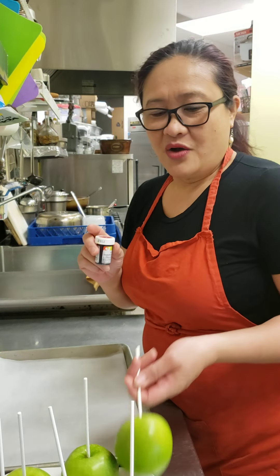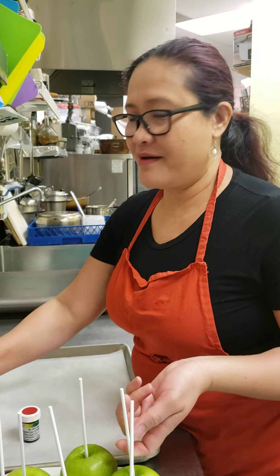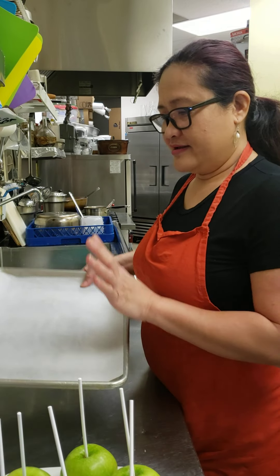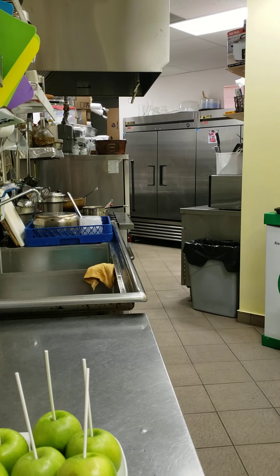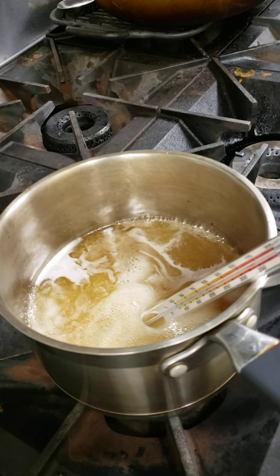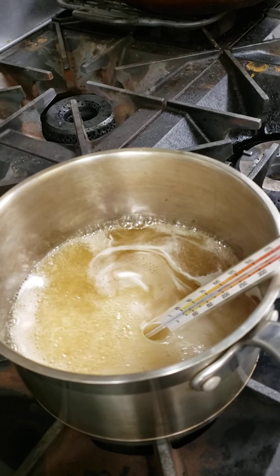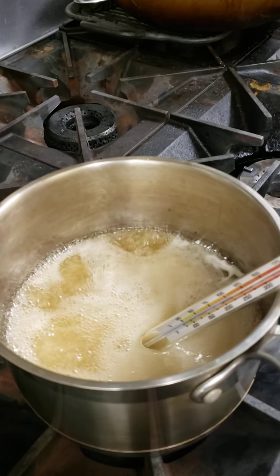I'm using red-colored sprinkles, which is fine even though the apple is green. I have a tray with parchment paper so after I dip the apple in sugar it doesn't stick. Now I'll show you what's in my bowl: I have three cups of white sugar and one and a half cups of corn syrup. I don't have white corn syrup but that's okay because I'm adding red color. Then I have one cup of water.